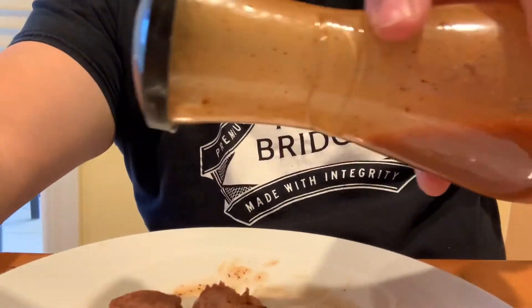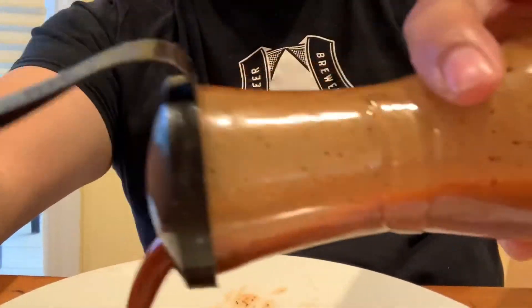I just heated it up with some brats. A little salzica sausage, just like an Italian sweet sausage with cheese in it. St. Louis style.